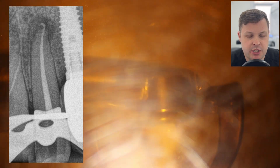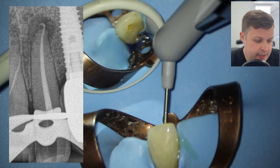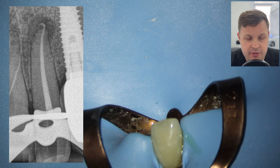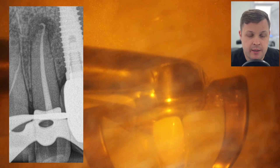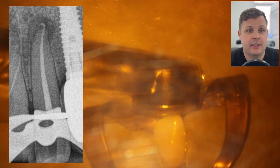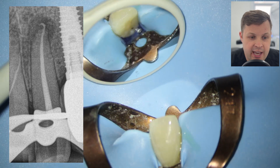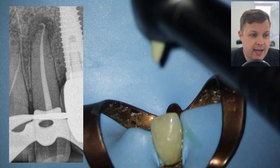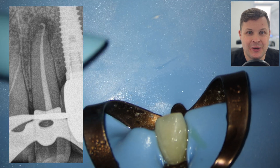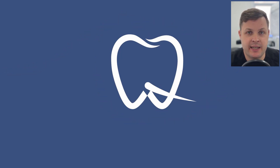Overall I'm relatively happy with this tooth. The patient was really nervous but she did really really well. As ever, if you have any questions or criticisms or think you would have done something differently, please comment below. We've also got a membership program which supports the channel and keeps me independent — you get early access to content about two weeks ahead. Thanks for watching, have a lovely day, and I'll see you next Friday!